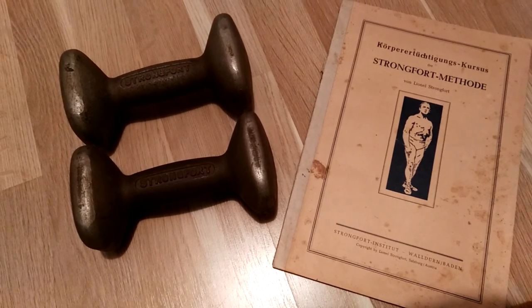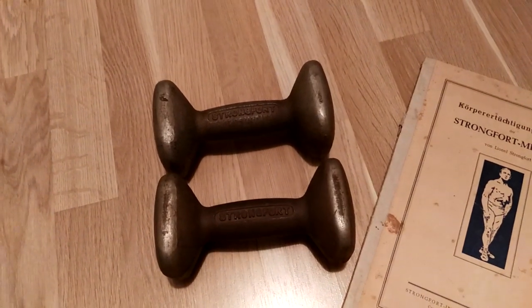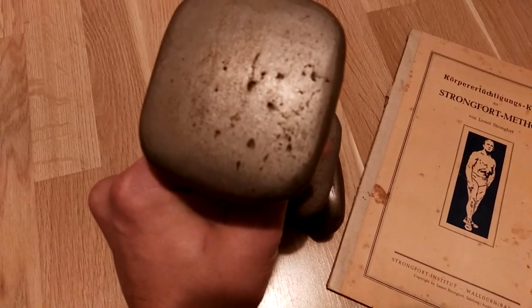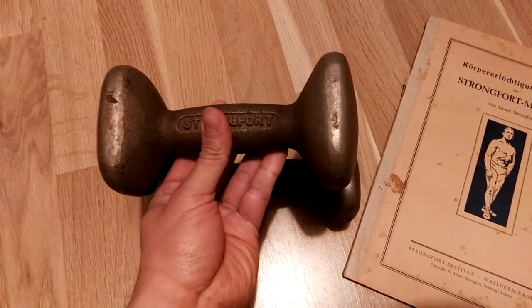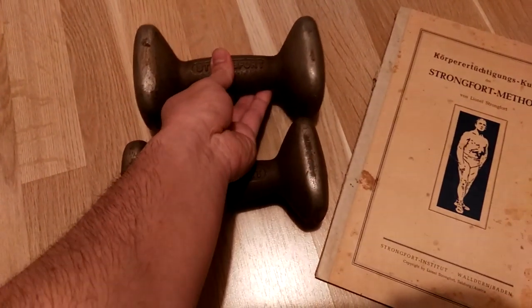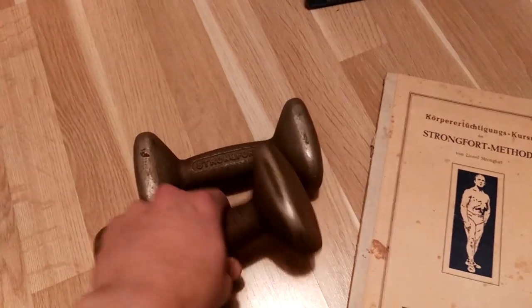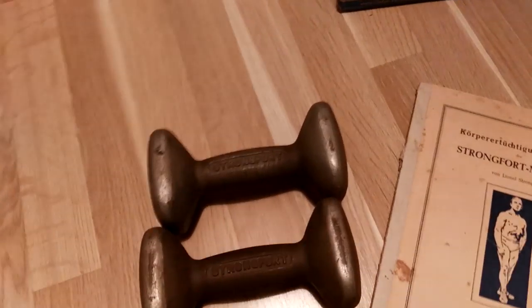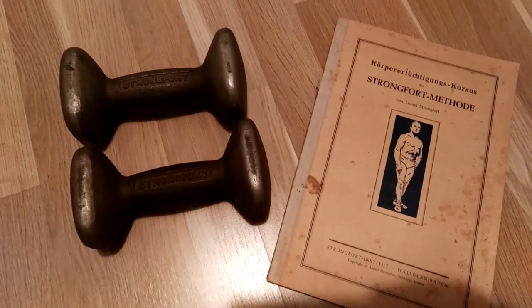Lionel Strongfort also came out with his own dumbbell. I have to admit it is extremely rare to find a dumbbell in such excellent condition — it's just got a little bit of rust. I'm amazed at the condition I found these dumbbells in. I've only seen two ever in my life, and I was able to acquire these at a very reasonable price. You can clearly see the name 'Strongfort' written there.